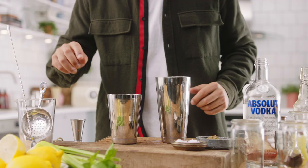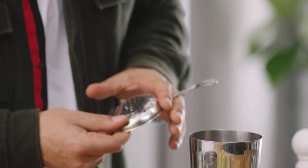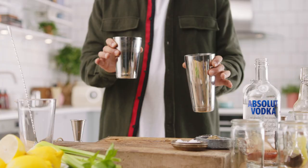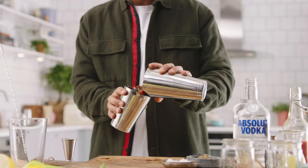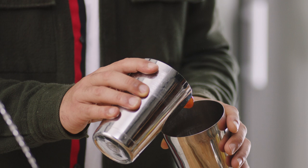We want to ice up. We want to get a strainer and then we're going to do some rolling. All rolling is is passing the mixture through the ice. We want to chill everything, but what we don't want to do is cause any dilution in the drink.